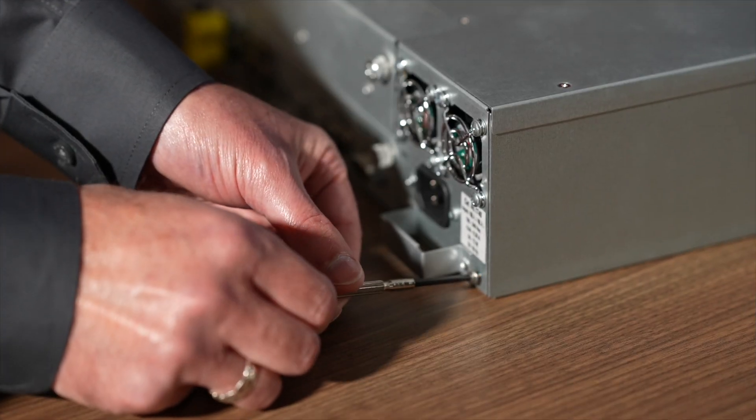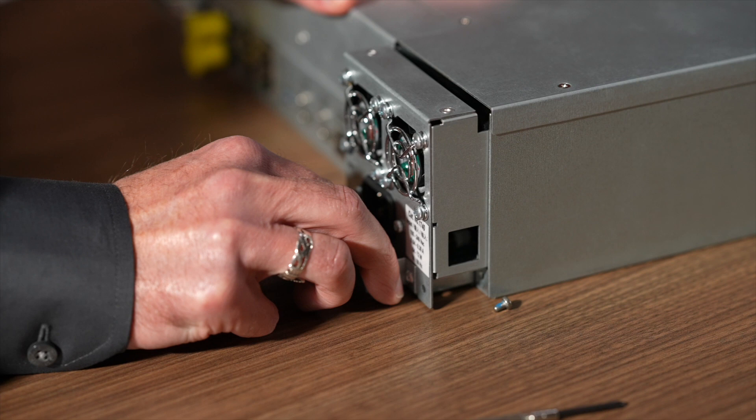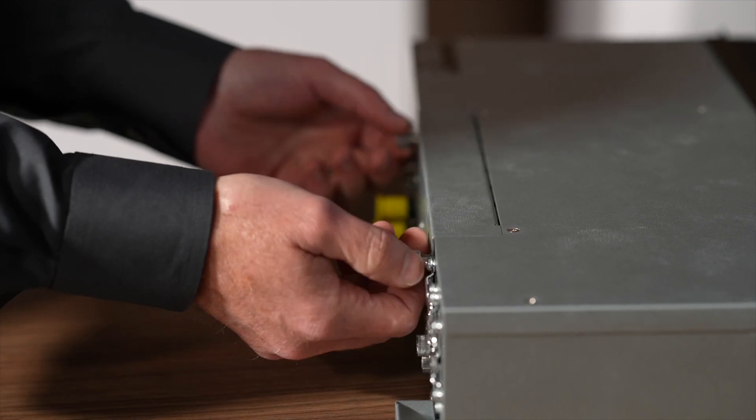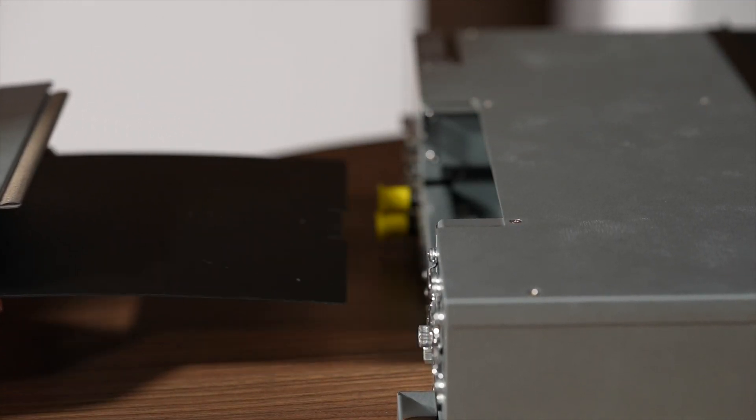To perform the upgrade, start by removing the two screws securing the CAT1740 power supply and slide it out of the chassis. Then remove the blanking cover that is above the CAT1700 I.O. board by loosening the captive screws and sliding the cover out of the chassis.